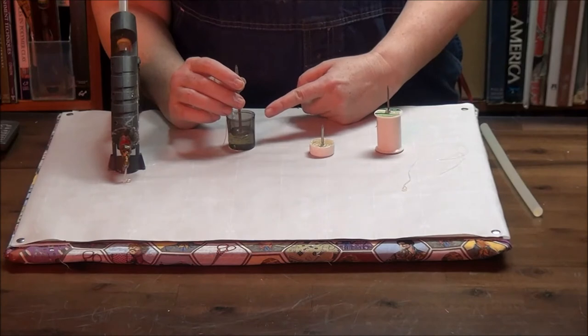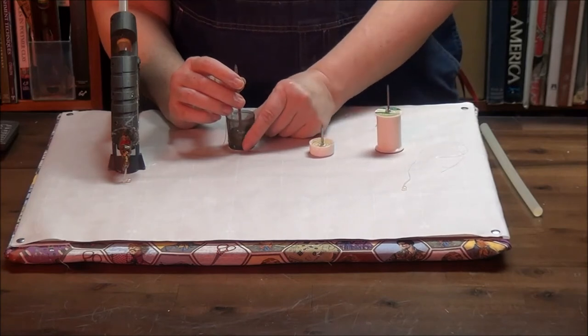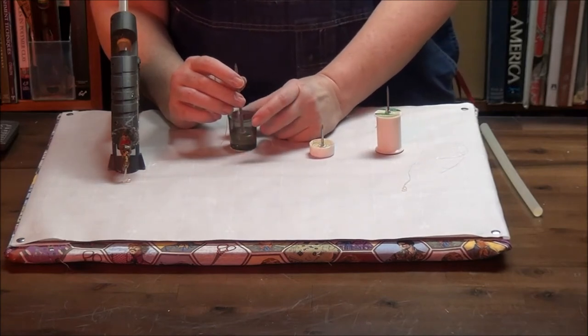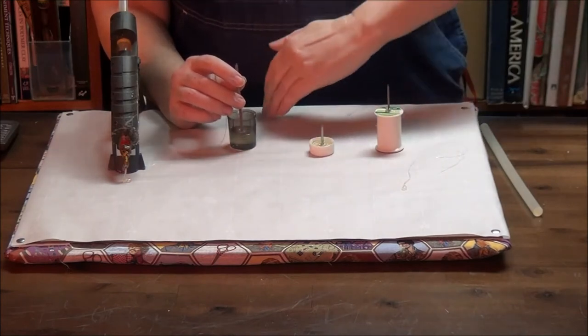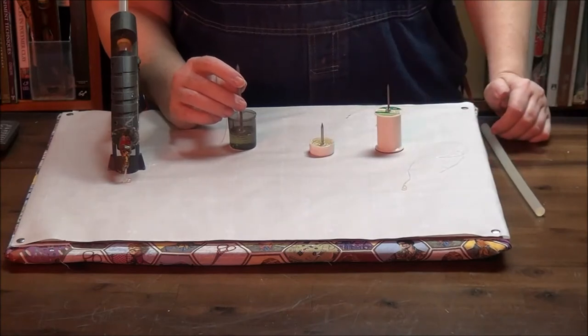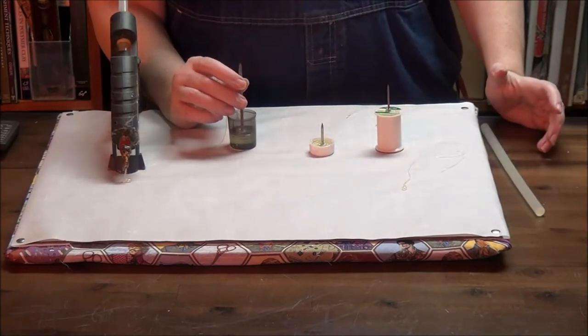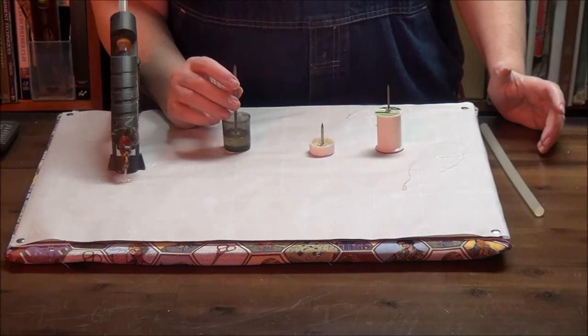One of the reasons it takes a long time for this to dry — whereas hot glue pretty much goes quickly — is because there's so much hot glue all together that the heat doesn't disperse as easily as if you were putting a line of it on something. Because the heat doesn't disperse as fast, it doesn't solidify as quickly.